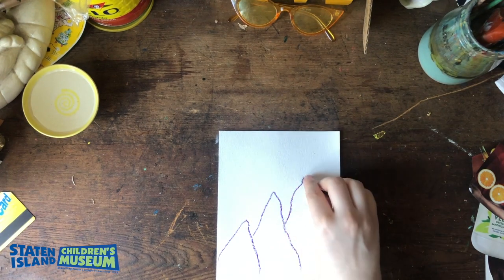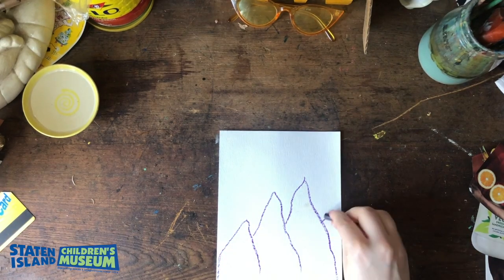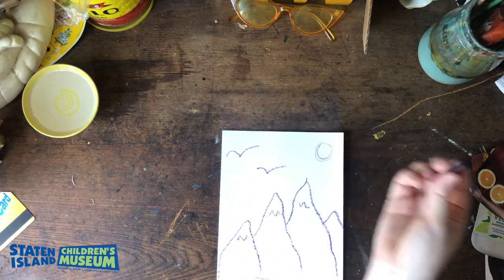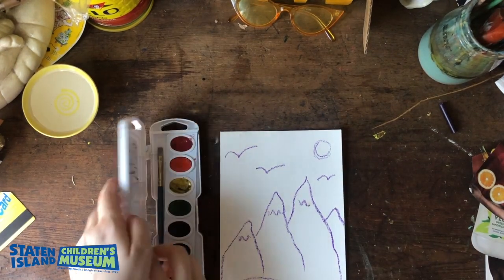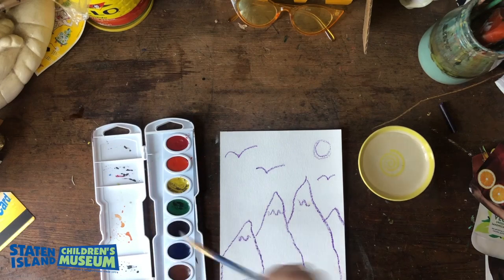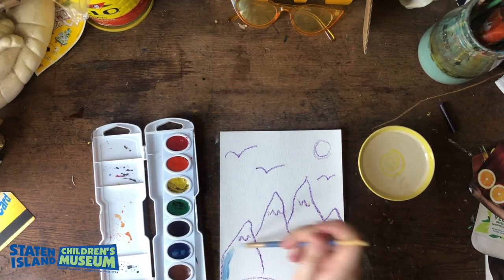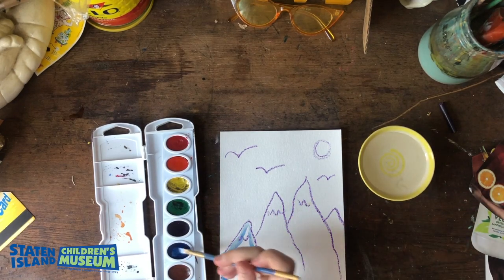Now you're going to design your background. I'm doing some mountains and a little scenery because I miss the outdoors. Now that I've laid out my illustration I'm going to grab my watercolors. If you don't have watercolors that is totally okay — in one of our earlier videos we did water diffusion paintings using just markers and clean water, and you could absolutely do that for this.